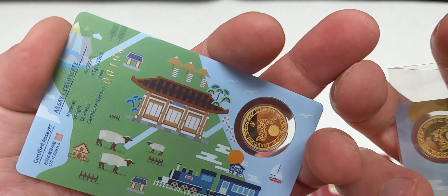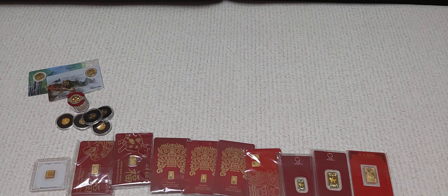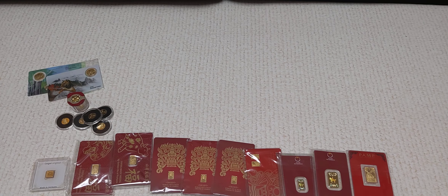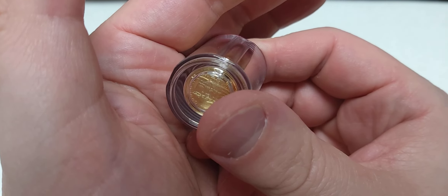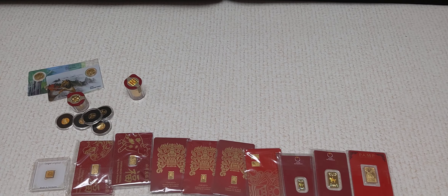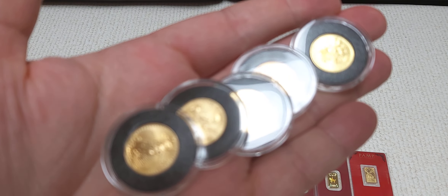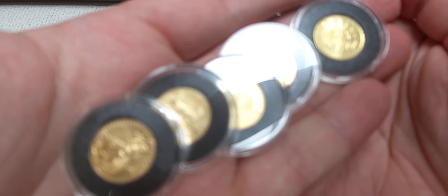So we've got 11 pieces right there. Anybody who's been watching my channel for any significant period of time probably recognizes one thing I really love — the 1/25th gold fill Philharmonics. We've got five of them right here, and then we've got the expat sniper rifle — that unopened tube of 1/25th gold fill Philharmonics from the Münze Österreich. There are 20 in there plus the five loose pieces, so that's 25.